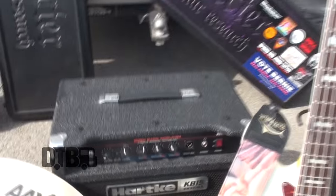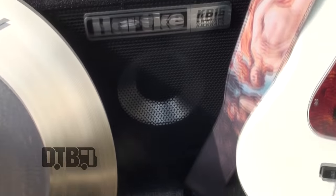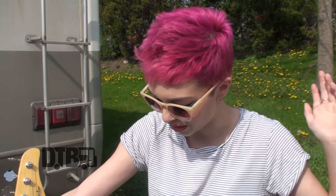Here's my Hartke KB-15 kickback amp. They sent it to me at home — I have a Hartke stack, two cabs: one 15 and four 10s. It's taller than me and the head's really heavy. I really like it at home, but it's too big for on tour. So they sent me this and it kicks back too — it's really nice. The people at Hartke are so awesome and wonderful. This works great for me — it's very small but really packs a punch and fills up the room with bass.